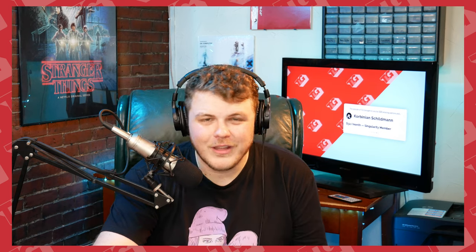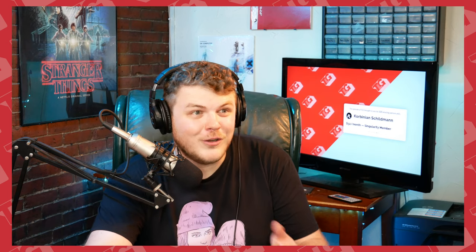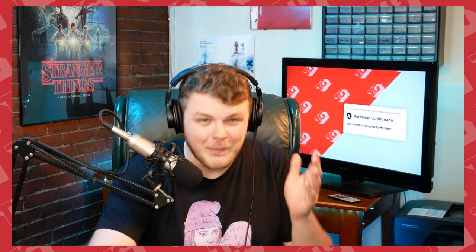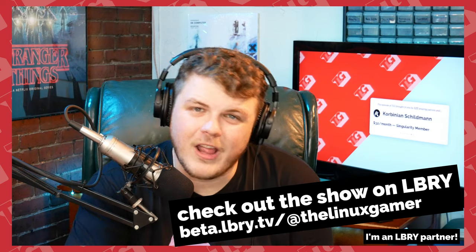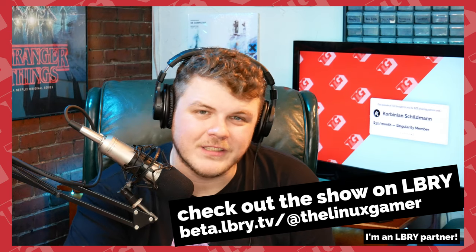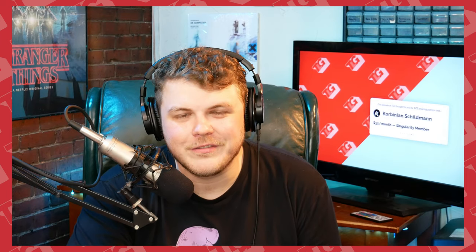If you enjoy this video and you watch it all the way through, you can hit that like button — it really helps the show out. If you don't like this video, if you're like, dude, you literally just did a Librem 5 video two weeks ago — tell me about it — hit that dislike button, let me know what you think. You can also help the show out by heading over to LBRY, that's beta.lbry.tv slash at the Linux Gamer, and it's a good time over there — decentralized, open source, really cool stuff.